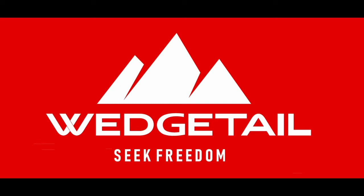Welcome to Wedgetail Bikes. This induction will take you through the general use of your bike. If you have any questions following this, please email us and we will be happy to assist.